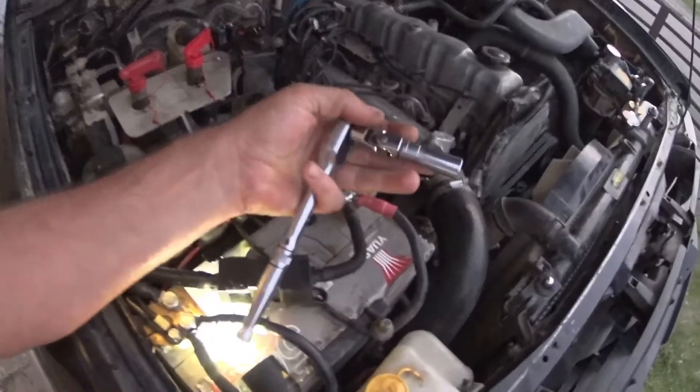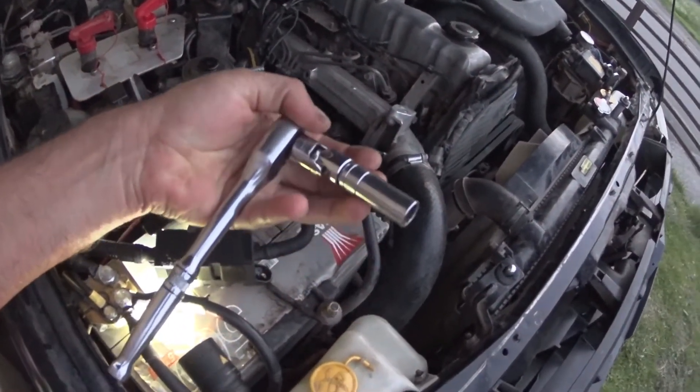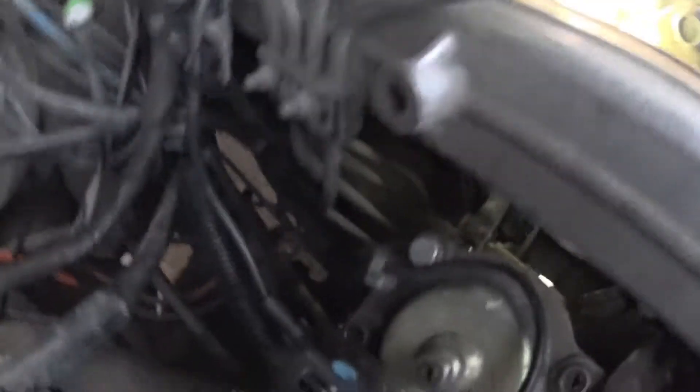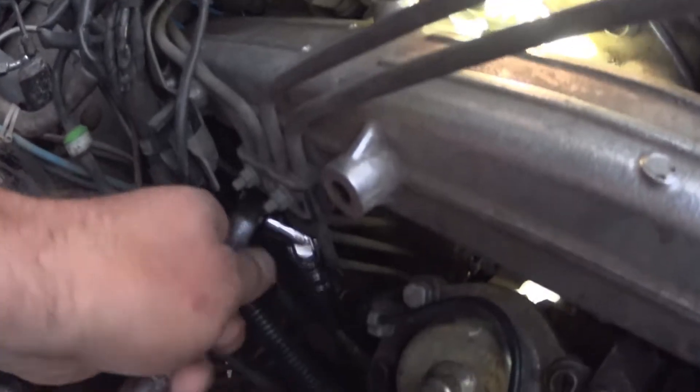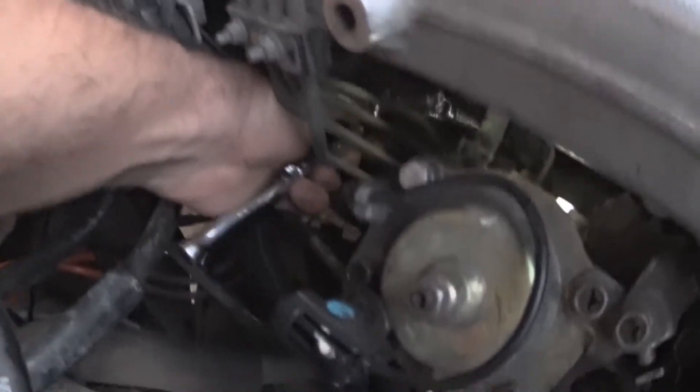The third one needs a UJ just because there's a bit of an awkward angle on it, and a deep socket. You want to try and rustle it around the back of there, sort of in between the starter motor. It's not exactly the easiest thing to get to.